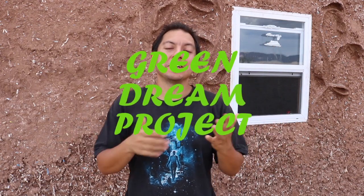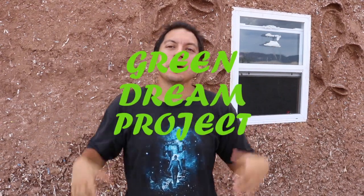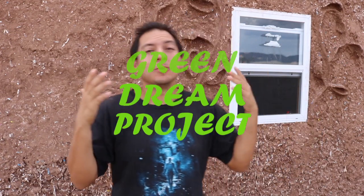Hey everybody, back out here working again today — so much has been going on, it's incredible. I'm outside here by the shed. The inside looks amazing and I'm going to take you inside to show you what's going on over there. I'm also going to show you what's going on with the solar system, and then we've got work to do.